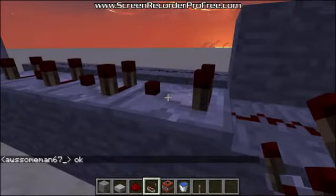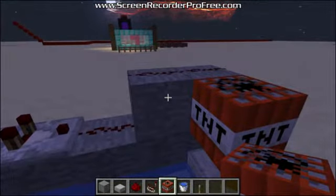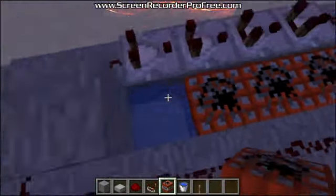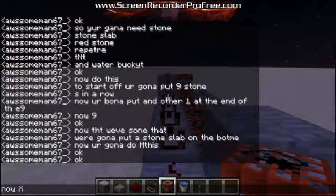Okay, we're almost done now. Get your TNT — you're going to need quite a few blocks of these. Place one right at the end on this block here; it'll be above the stone slab. Now you're going to place TNT in the water. Make sure that you do not place TNT on the block underneath the stone.